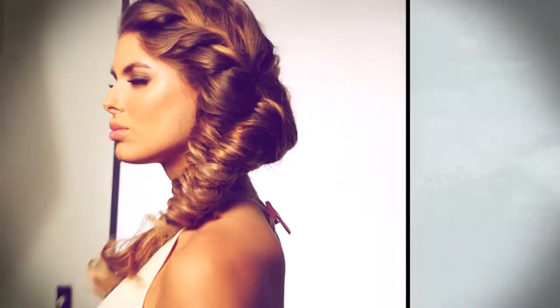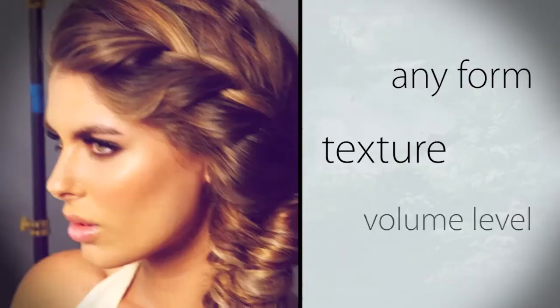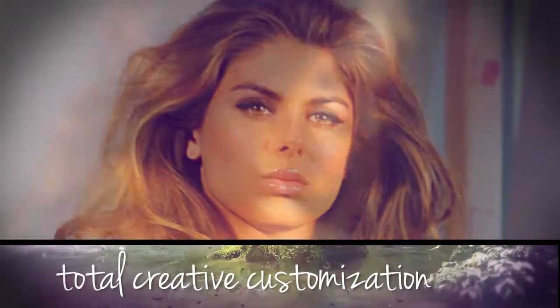The Nevo Styling Collection is formulated to be intermixed and cocktailed to shape hair to any form, texture or volume through total creative customization.